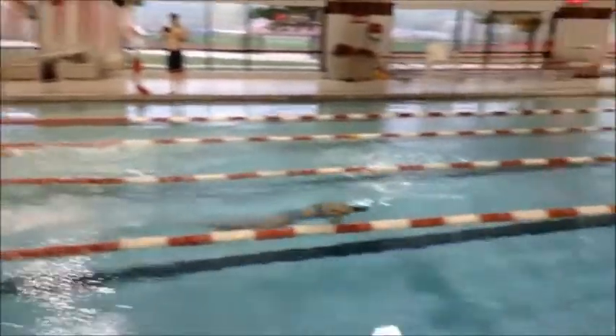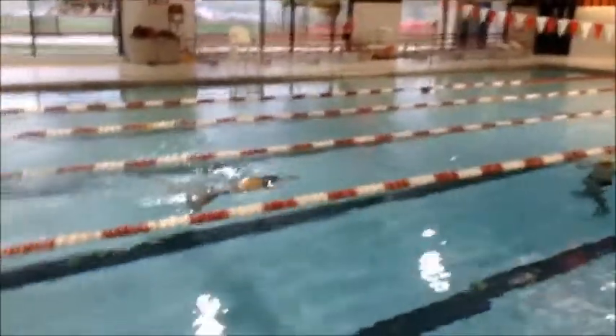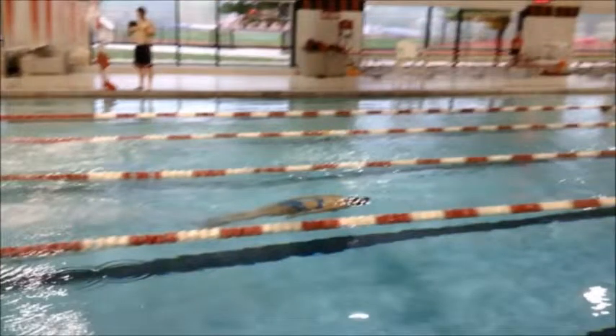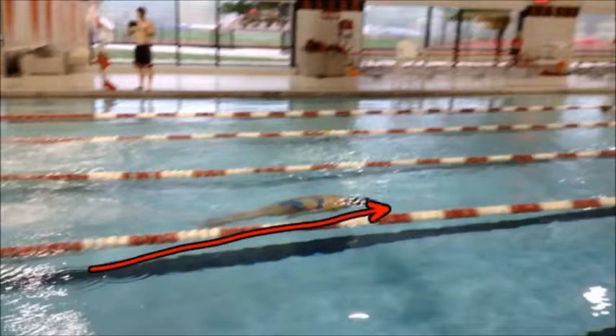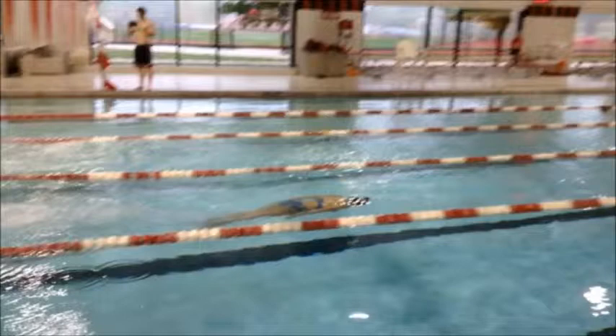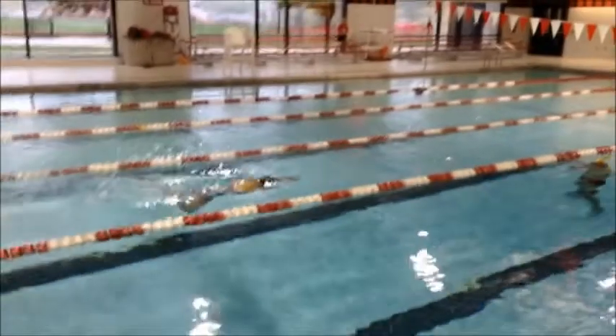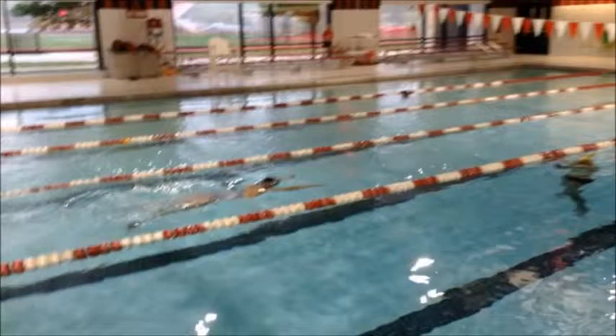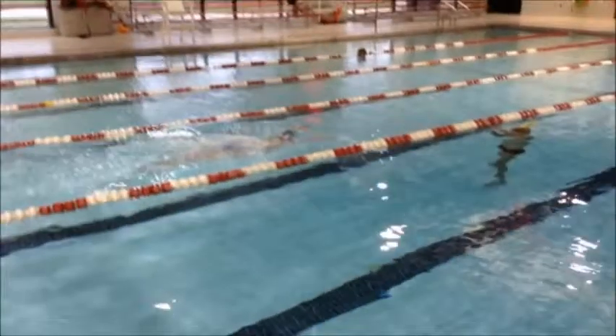As you go off, getting a pretty good push on the start, heel is down. We do need to get a little bit more depth because as you go through the pull, you are coming up at a really high angle. If we can keep it so that you're going more in a straight line, just using your body's natural buoyancy to bring you to the surface, that'll make the timing work out a lot better. Right now we're getting a lot of turbulence at the surface, which means you're kicking towards the surface — we want to make sure you're getting down just a little bit deeper.